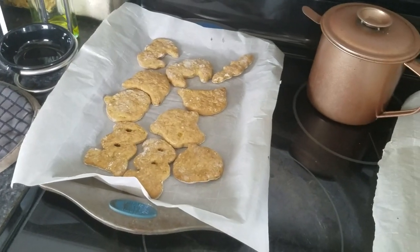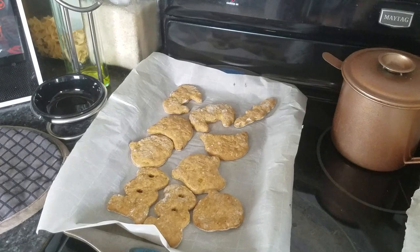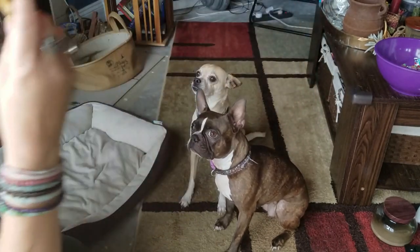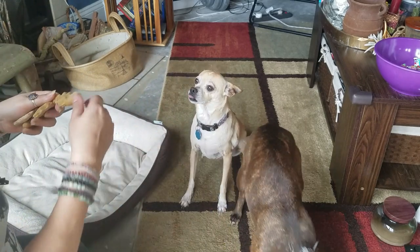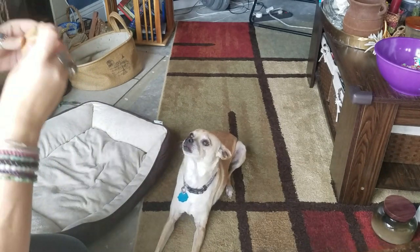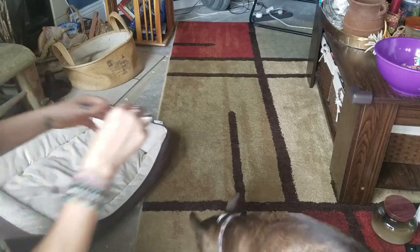The dogs really enjoy them. They haven't had them since last Yule so I know they're really going to enjoy them. After they cool down I have to refrigerate them — they do need to be refrigerated. At Yule I'll make some more that are Christmas trees and stockings and stuff like that. So we got a little pumpkin bat for each of them. You guys want your treats? This makes me happy. This is my perfect Samhain snack.